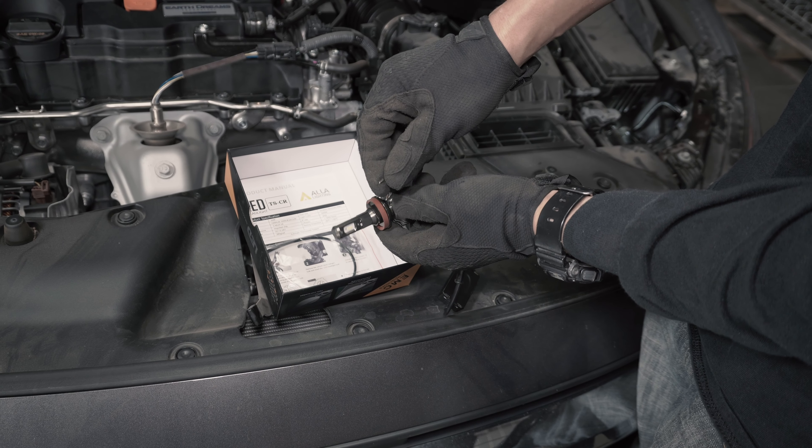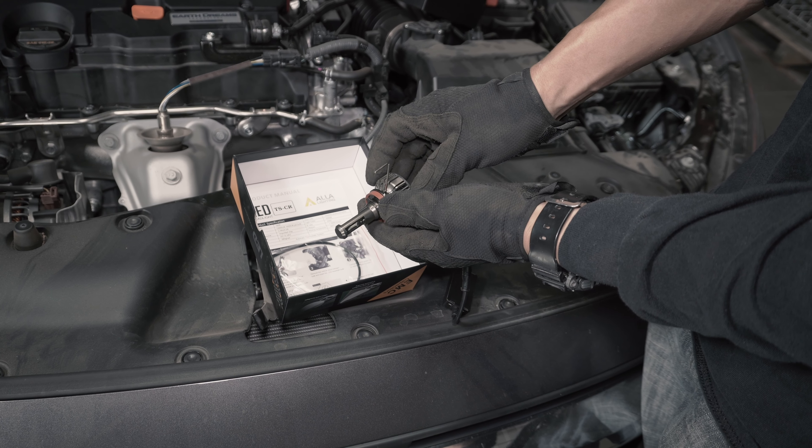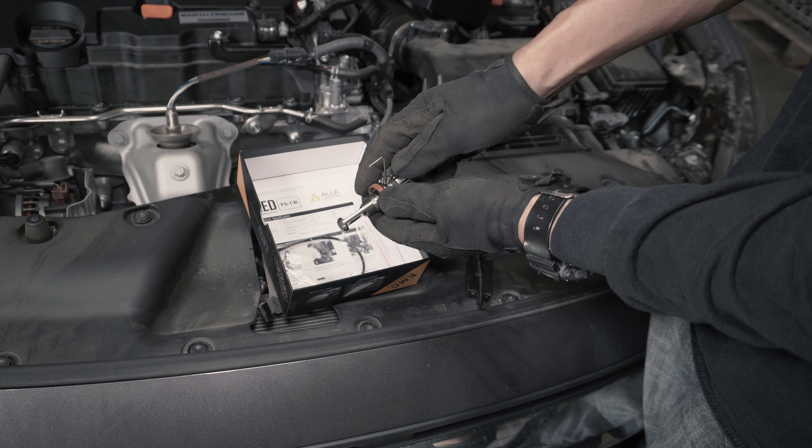So, let's go ahead and take the LED bulb out and adjust the beam. You'll want to use the provided Allen wrench to make the adjustment. Once the screw has been loosened enough, you'll be able to change the position of the LED chips.